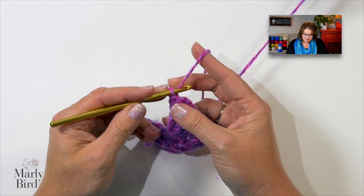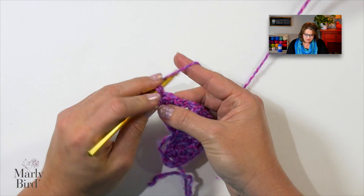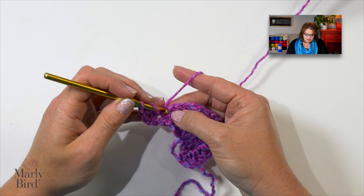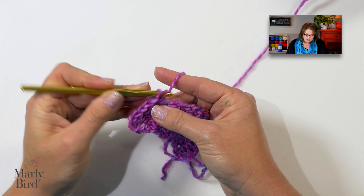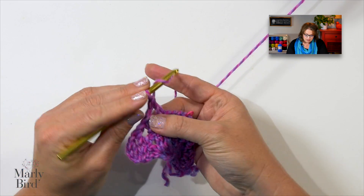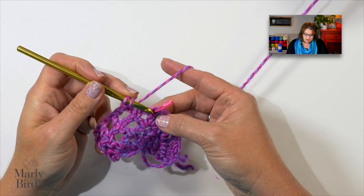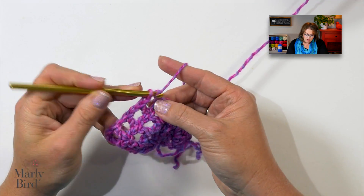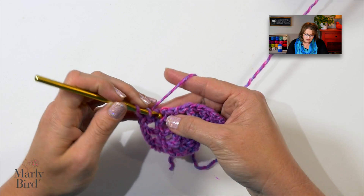Go ahead and turn your work. Chain three — I'm going to go faster on this one. I will put a double crochet into this first double crochet, because that's my increase: I have two double crochets. Now I jump into my repeat. Chain one, put a double on top of the double, chain one, put a double on top of the double, chain one, double on top of the double, chain one, double on top of the double. Chain one and we are to our marked stitch — this is going to be our increase. So into that marked center stitch, I'll put a double, a chain one, a double, a chain one, and a double.